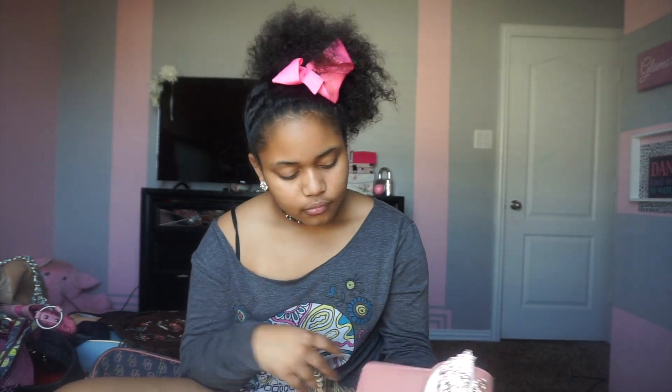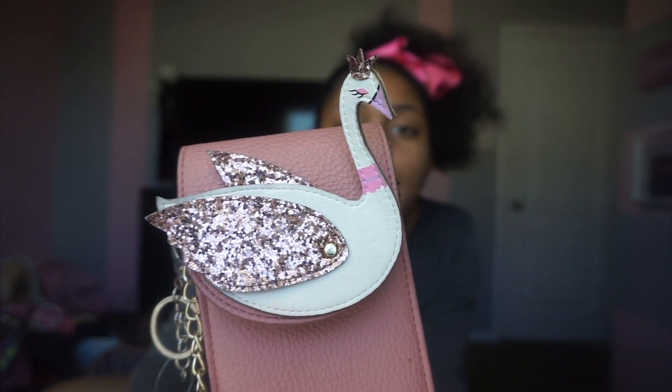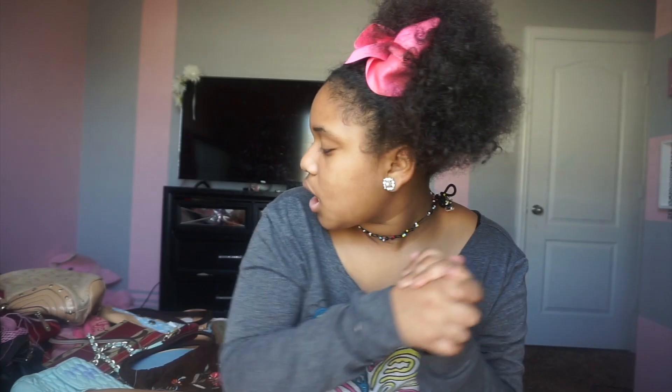I think I got this purse last week on Friday. It's just like this flamingo — I mean, it's a swan — and she's pink and she has a crown on. That was my purse collection! Make sure to give this video a big thumbs up, let's get this video up to 15 likes. I love you guys so much and I'll see y'all next time — peace out!